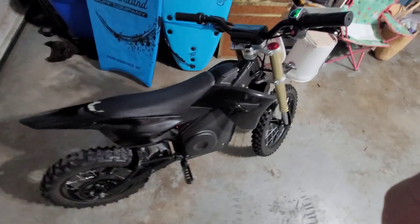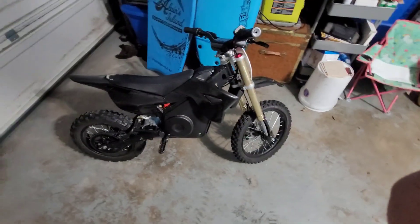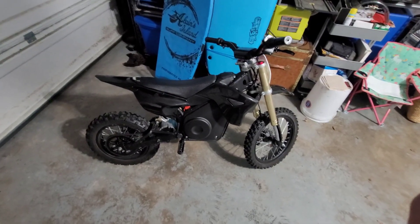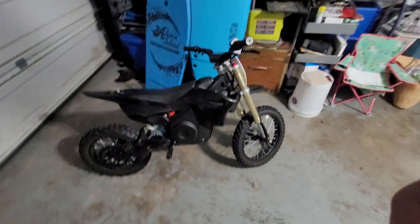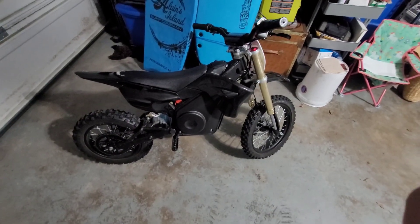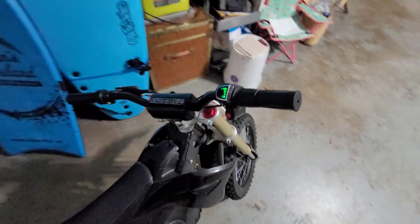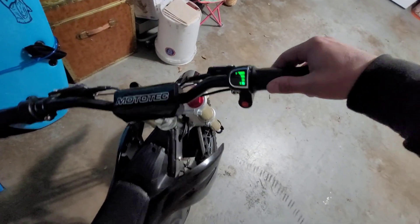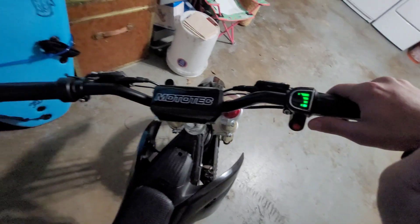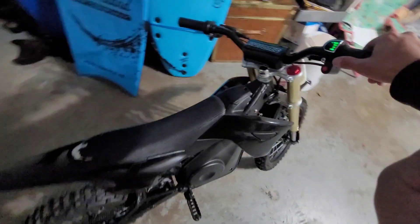It does about 25 miles per hour with the kit on it, but I'm about 175 pounds so it probably does about 20 with me on it. On this video I'm going to be pulling out the controller and swapping the grips and stuff. You can see it's got a little half throttle, a cheesy little battery gauge — nothing special.